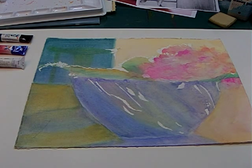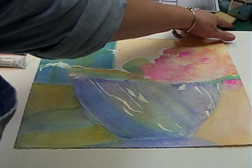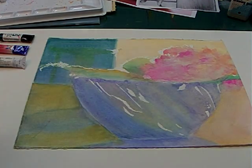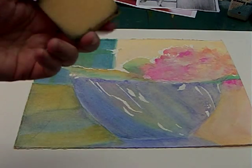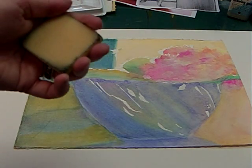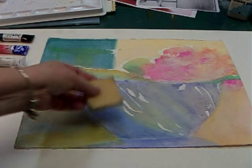When your Miskit dries and you've got your painting down, and the painting is dry and you're ready to remove your Miskit — I always use this gum eraser. It saves your fingers a lot, so it's handy to have that, and it just rubs right off.